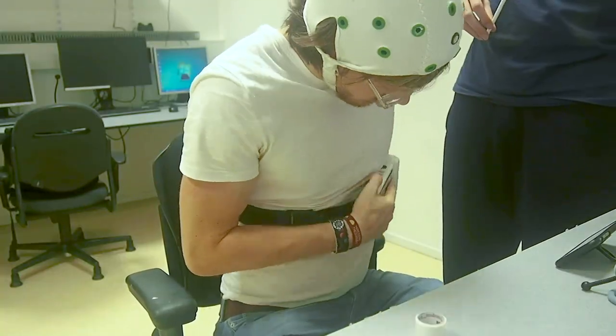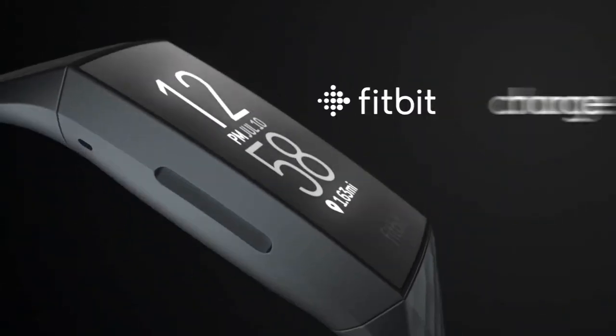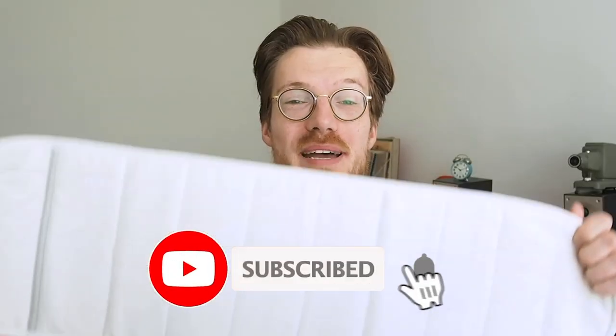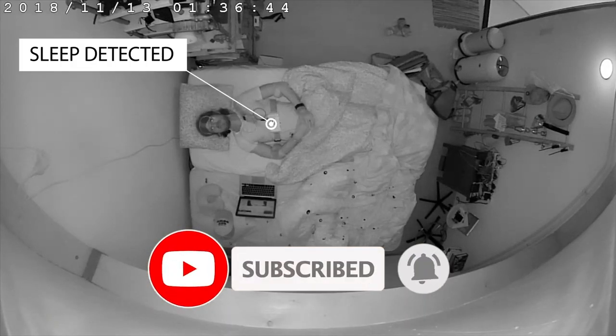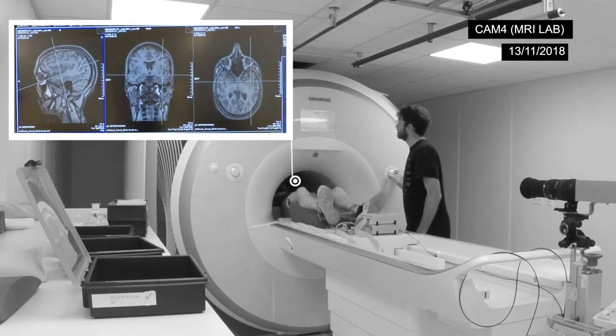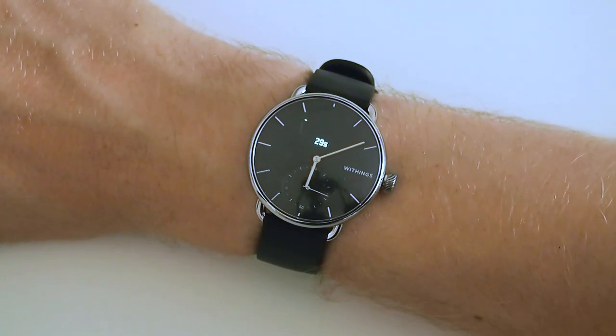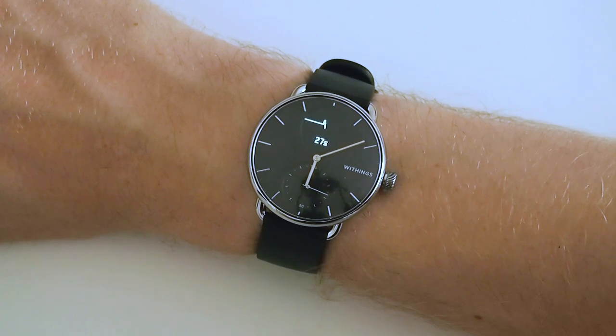Do you have any experience with the Withings ScanWatch or are you planning on buying one? Let us know in the comments below. I did contact Withings with my problems and they said they would look into it, so I'll send them my data and hopefully they can improve it in the next firmware update. In my videos I do scientific tests on different devices like the Oura Ring, the Fitbit, and the ScanWatch, hoping to use tracking to improve my life. If you like that subject, consider subscribing and giving it a thumbs up. In the next video I'll check out the step counter and oxygen saturation monitor of the Withings ScanWatch. Thank you for watching and see you in the next video.